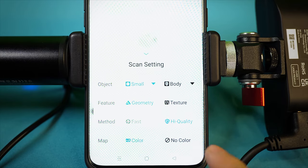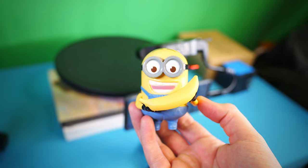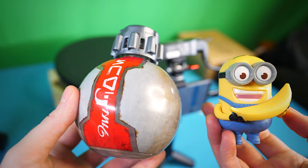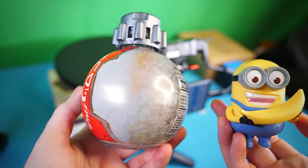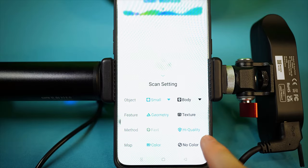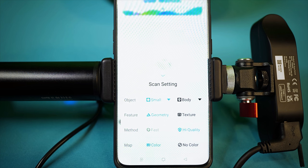Does your object have better geometry or texture to track? For example, this object has many well-defined geometric shapes for tracking, compared to a smooth sphere where texture detail would be best for tracking. I always set the quality to high, and I always want pictures to be taken, stitched together, and applied to the scan for a realistic texture.